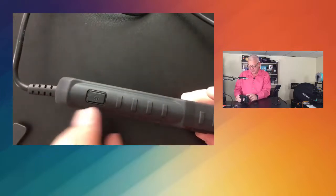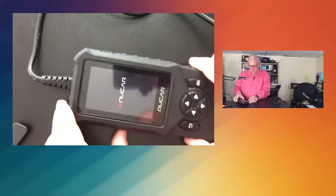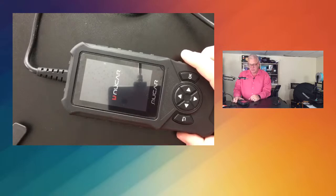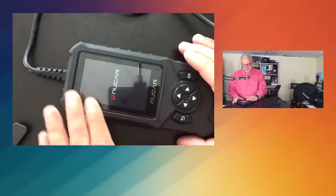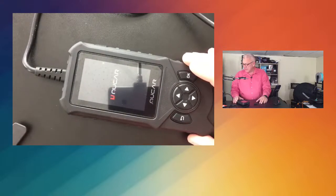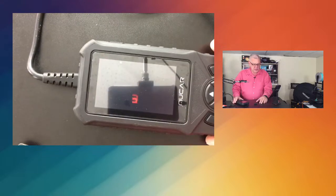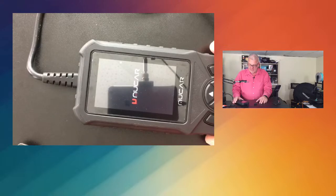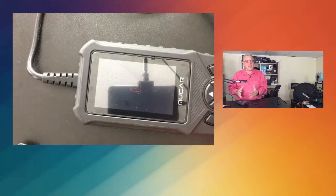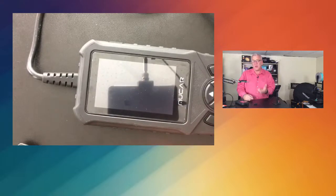Here on the side is the power button — press and hold it and you'll see it booting up. The nice 4-inch screen makes it easy to read and understand. What this is going to allow you to do is plug this into your vehicle, and it's going to give you codes and tell you what's wrong with your vehicle.